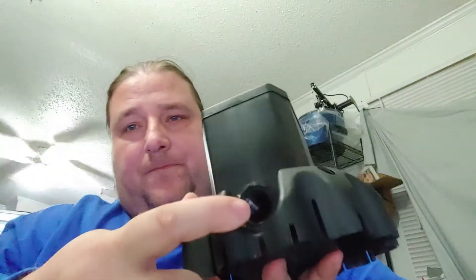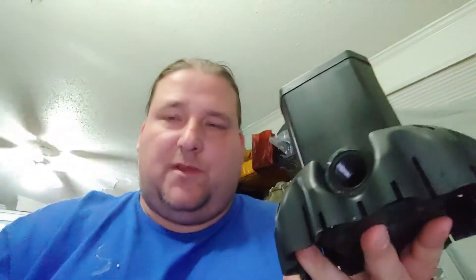It sucks in through the bottom and ejects out through here. You have different fittings for what kind of hose you want it to attach to — it comes with one nozzle.